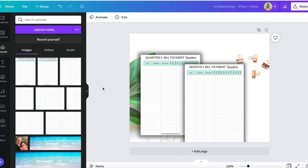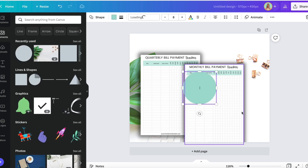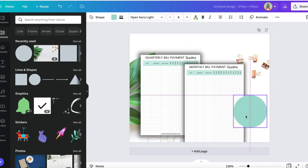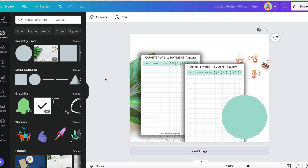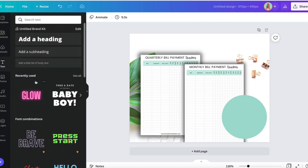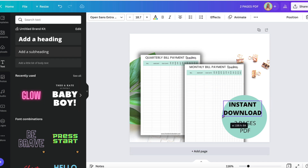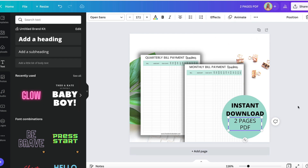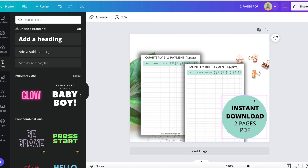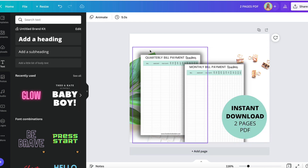What I like to do is add a circle and then I can put some info in here, so I'm going to go a little bit bigger. I don't like that much space on 'pages and PDF.' I'll bring this down a little bit — okay, I like that. That ties in with the blue.